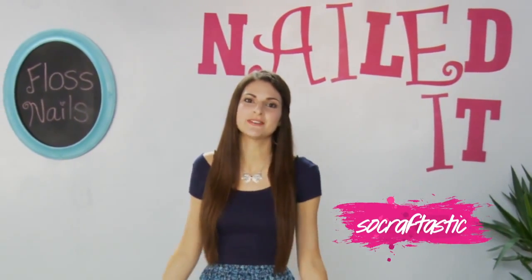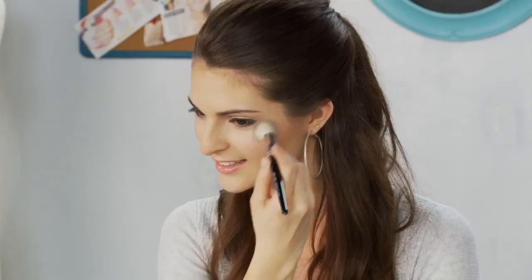Hey guys, I'm Sarah from SoCrafttastic. This is a show where we feature failed attempts at today's hottest trends and show you how to nail them.